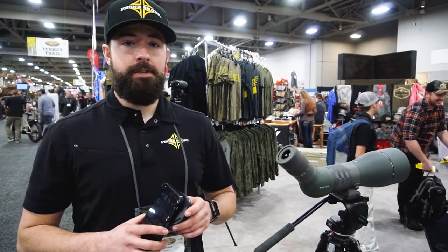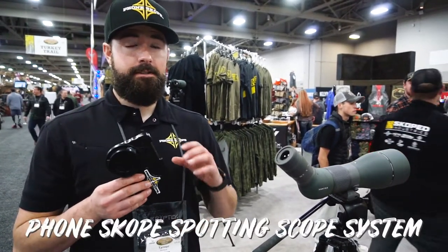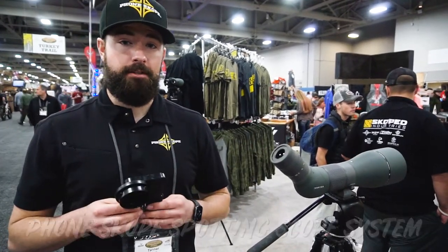Hey everyone, Tanner here with PhoneScope. We're going to take a quick minute today to show you our new PhoneScope cases and how our PhoneScope attaches to optics like your spotting scope or binocular.